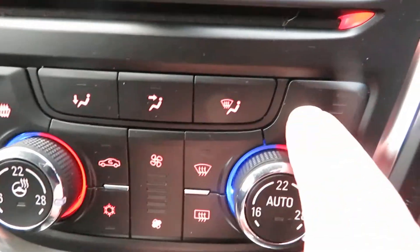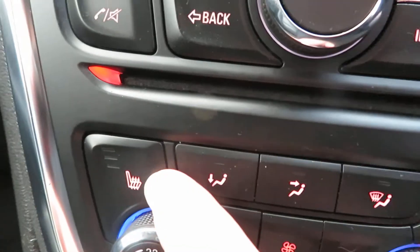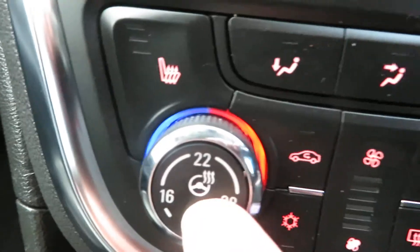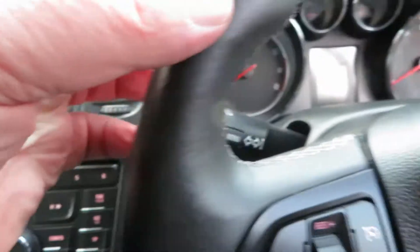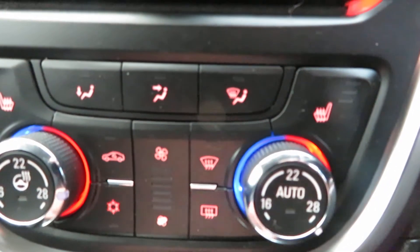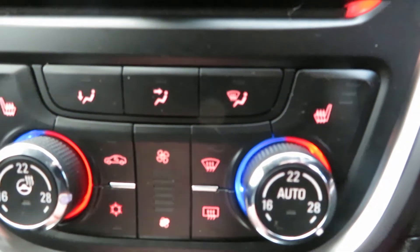Going down below that is your heater control. You've got heated driver's seat and heated passenger seat. You've also got a heated steering wheel — this part of the steering wheel heats up. Climate control gives you different temperatures on either side of the car, and there's your air conditioning.